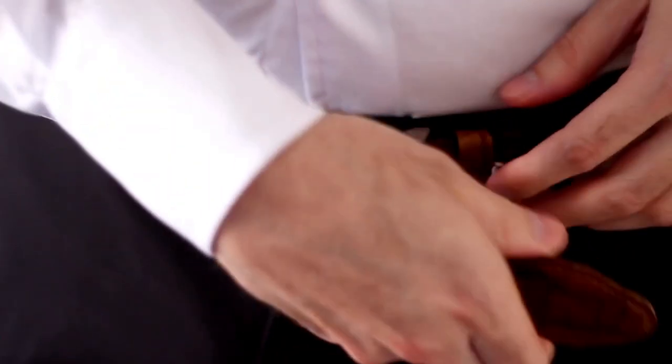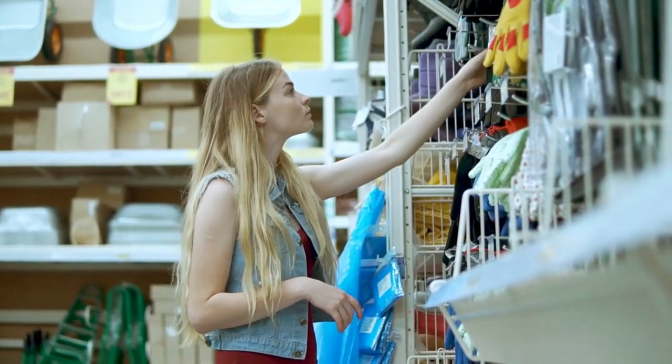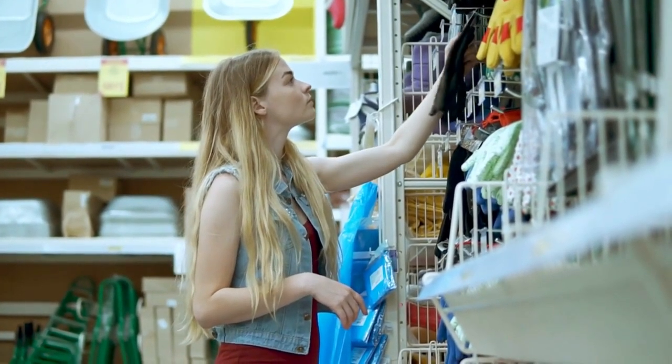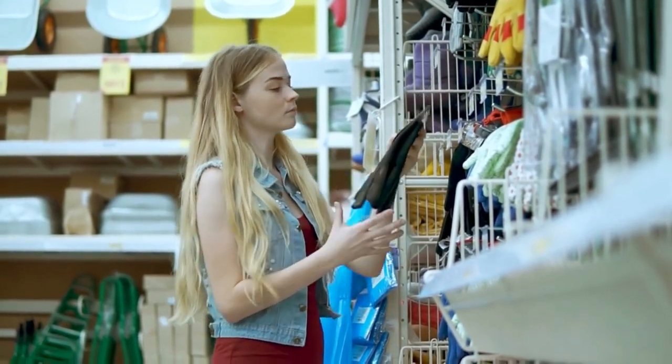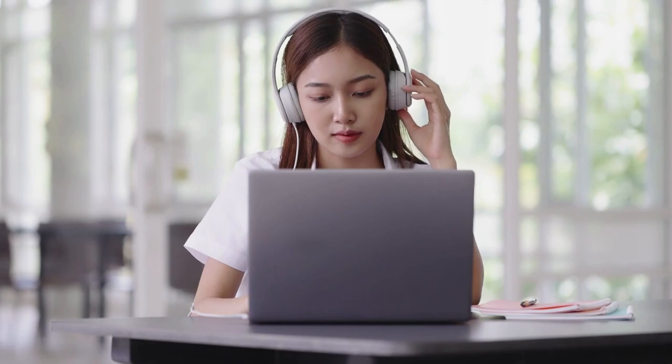They all allow you to adjust the belt length and to lock it, and all the designs are made from things you can easily get from the store, except the last option. I suggest listening to all the options, as there's a lot of advice I might only say once and not repeat, just because that would take a long time.